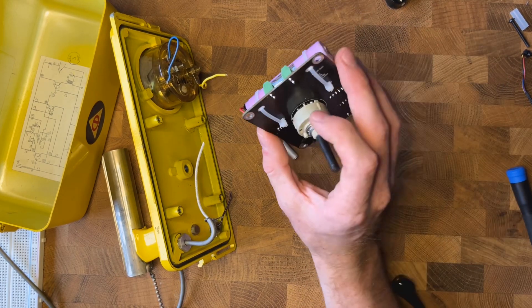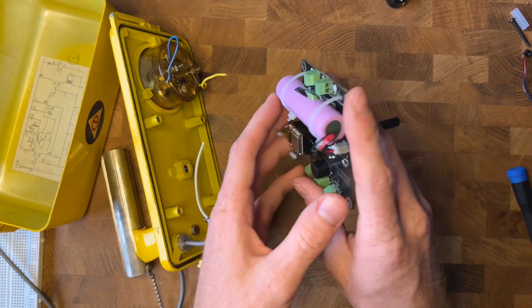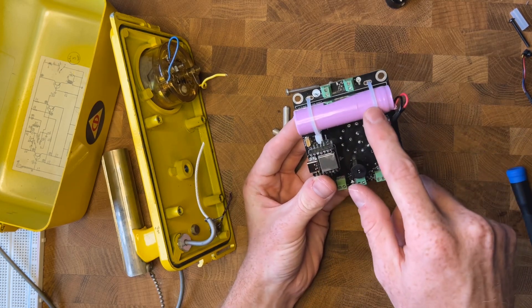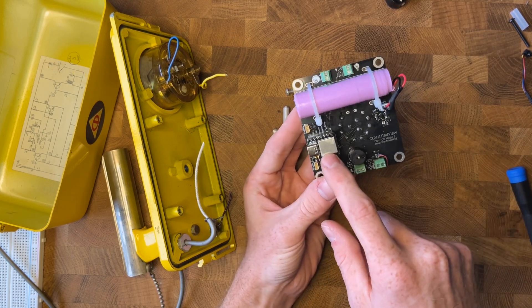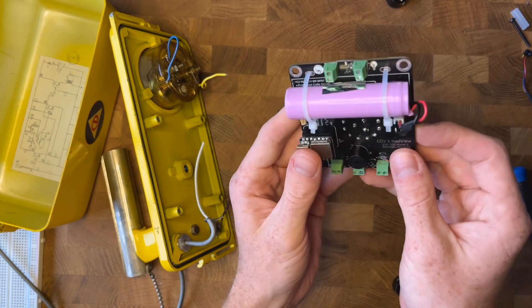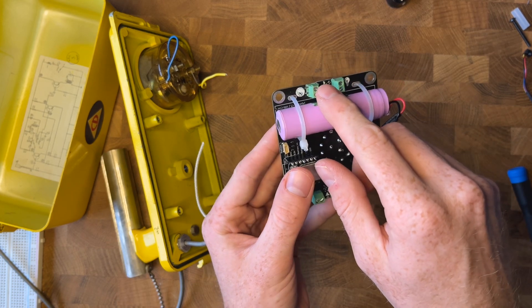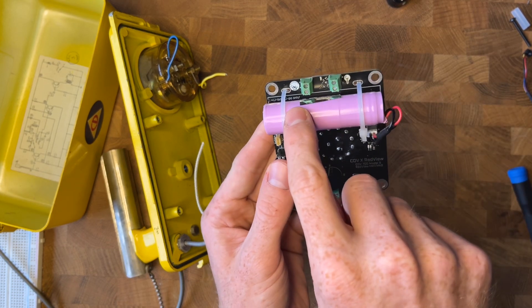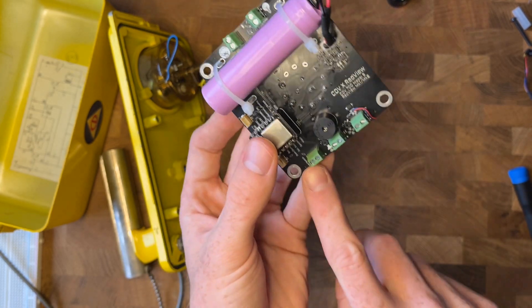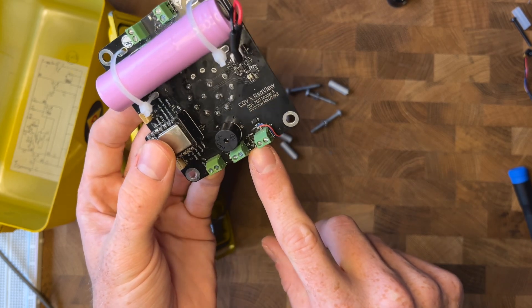Next up, you will need your CDV700 Model 5 RadView board. Quick overview: we have our selector switch on the back, a lithium-ion battery, and a microcontroller. Your RadView plugs are right here — there are two of them. These little green guys are screw terminals; you can use those to attach your own peripherals. One has the CDV gauge, one has a light bulb. There's also a switch spot if you want to add your own switch, plus speaker and haptics.